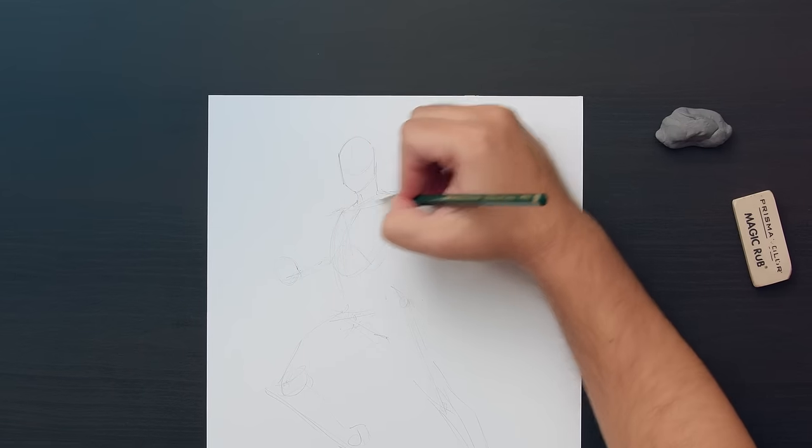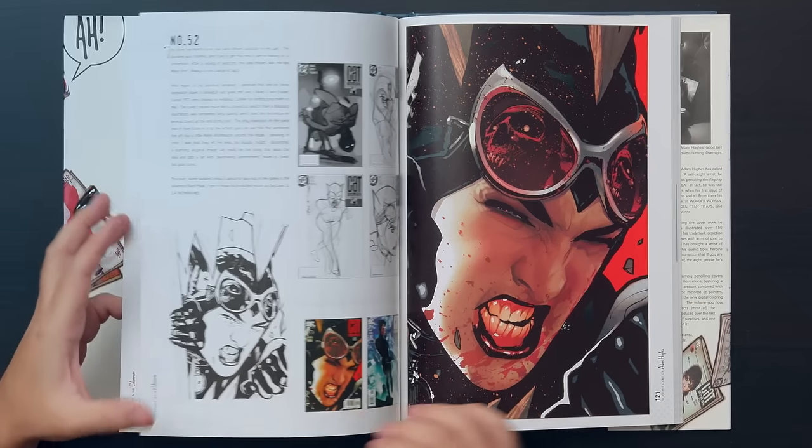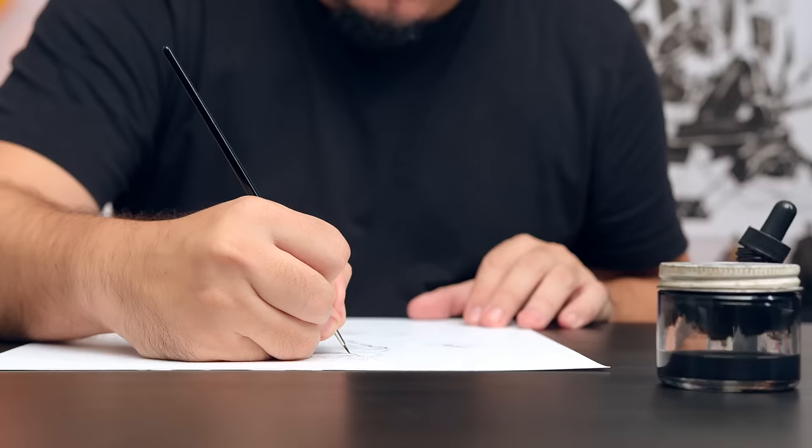In this Domestika course, you'll learn the process to draw a female comic character. I'll explain the basic layout structure of the figure using traditional techniques. At the start of the course, I'll tell you about my career path, the artists that have influenced me, and I'll explain what we'll learn on this course.